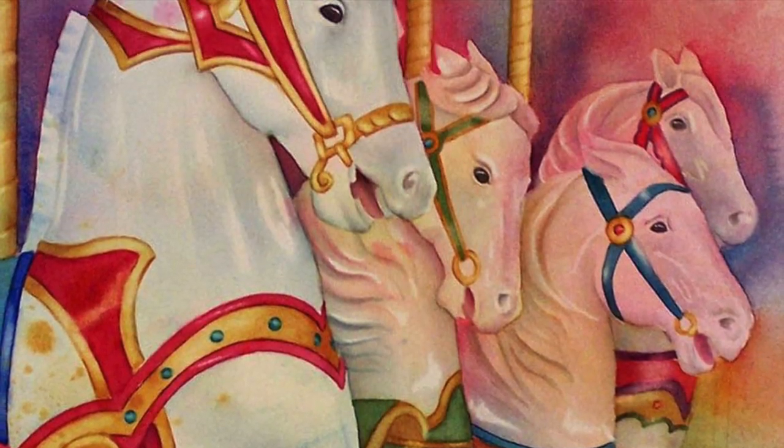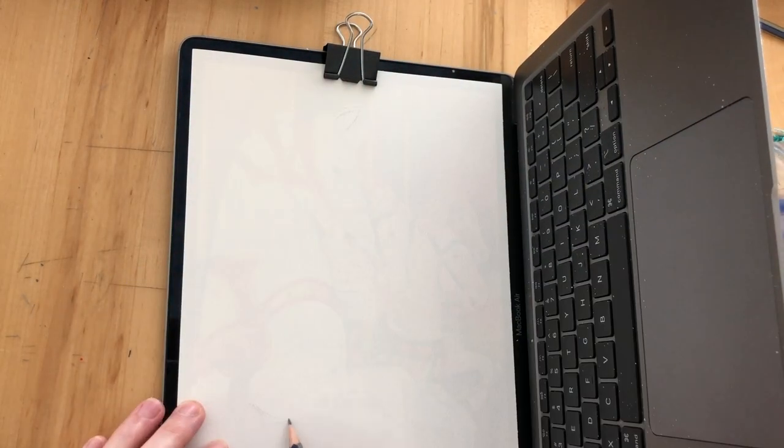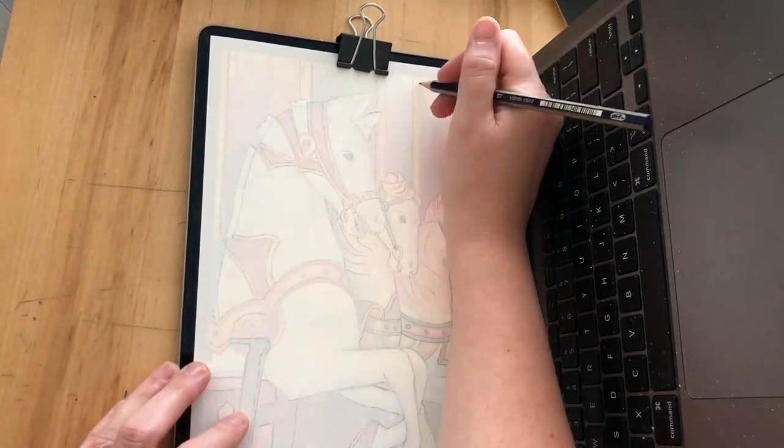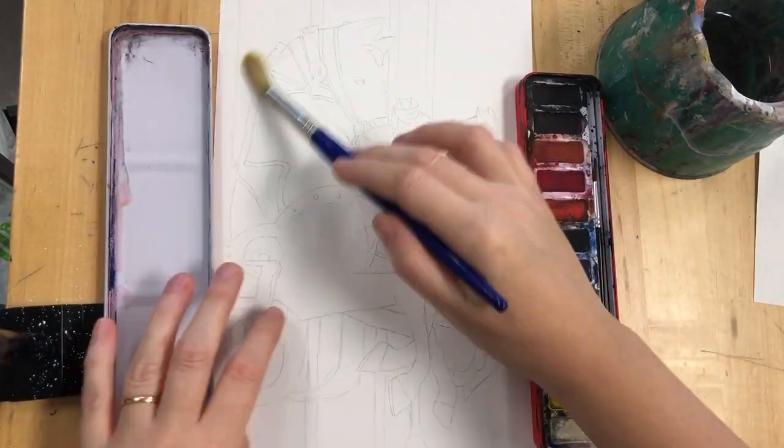Our next project is going to be on carousel horses. So I'd like you to find an image, copy the outlines of the carousel horses, and then your final step this week is to make the background.